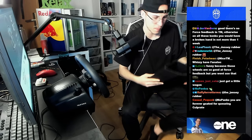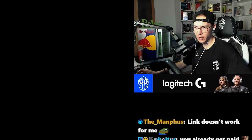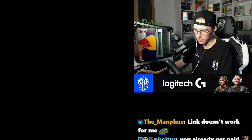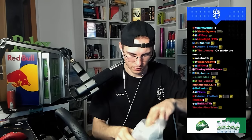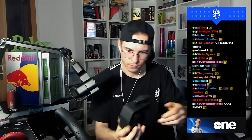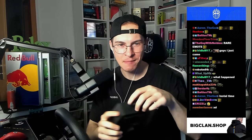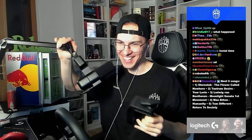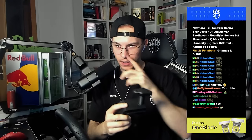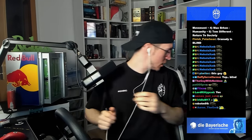So I actually don't have a desk mount... wait, someone in chat says the table clamp is in the box — I'm just blind. Oh! Yeah, hello. Is it only one table clamp? It was just laying on the ground. Oh, it's just one. Yeah, okay — we can at least try to mount the wheel.